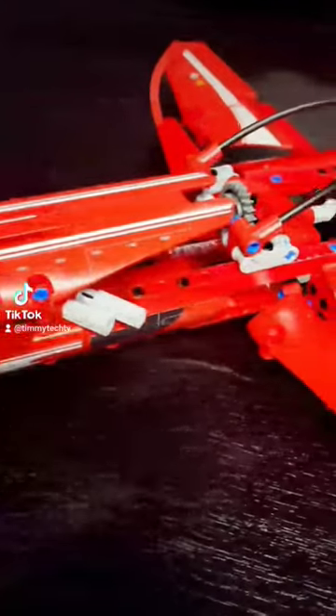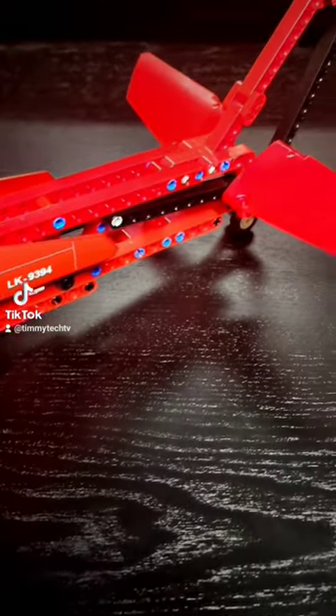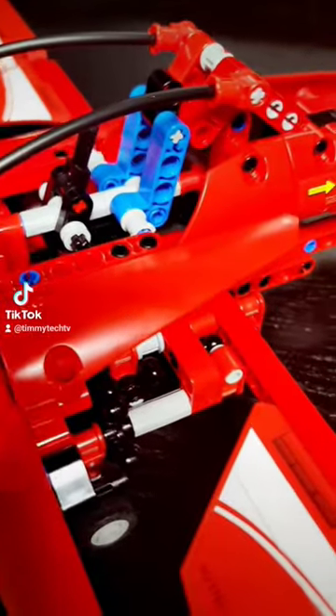I built the model in its prop plane configuration, which is the second of the two ways you can build it — you can also build it as a jet plane. It was a great build, but it does have a lot of pegs, so if you're not a fan of pegs, this might not be the set for you.